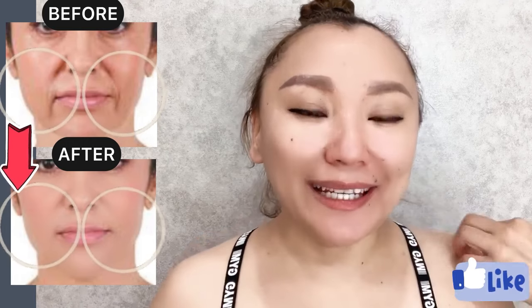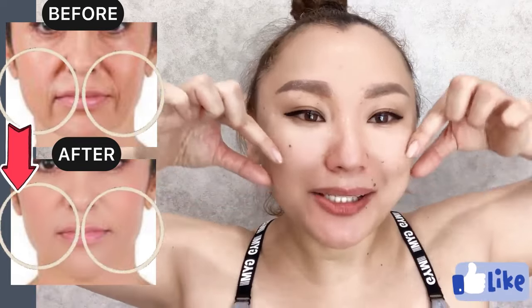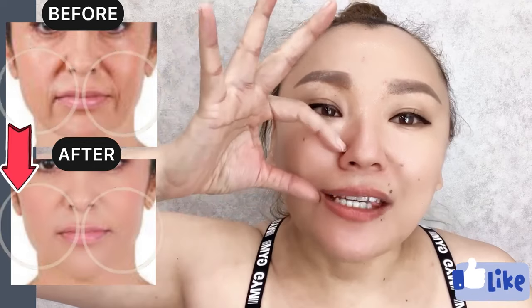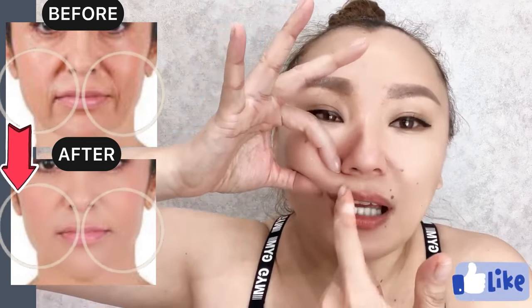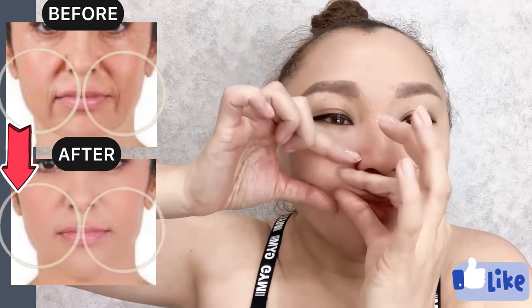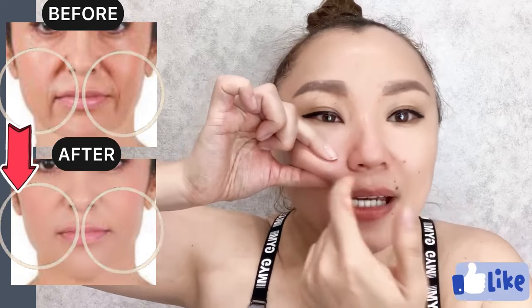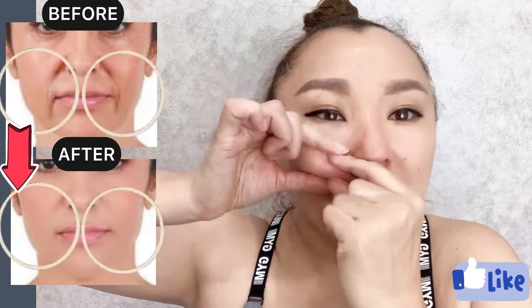Our next exercise is for the zygomatic muscles. Create a skin fold and take the skin fold with our nasolabial line diagonally, like this, and start to do massage motions for the zygomatic muscles.